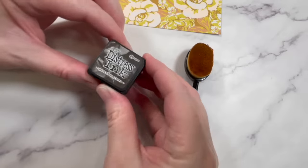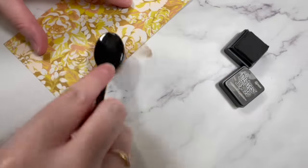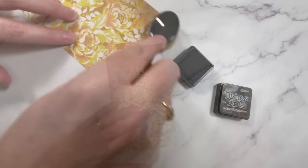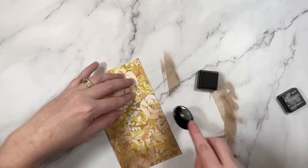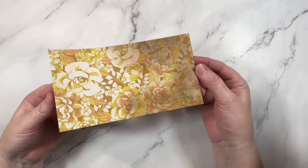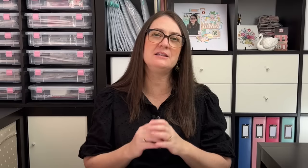The first option you have here is to add ink. I prefer to do this with a blending tool and it's best to use soft, more neutral colors. For this technique, you're looking to tone down the print. I'll add ink around the edge of the paper and then blend it out towards the center. All I'm trying to do here is tone back that print just a little.